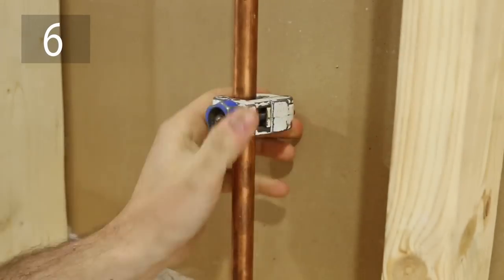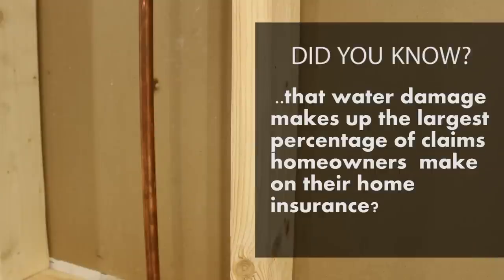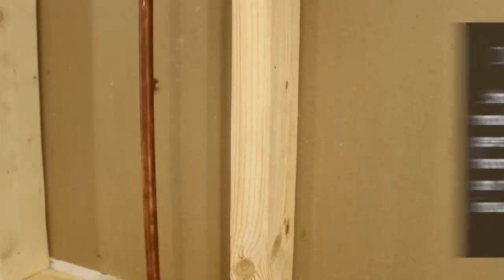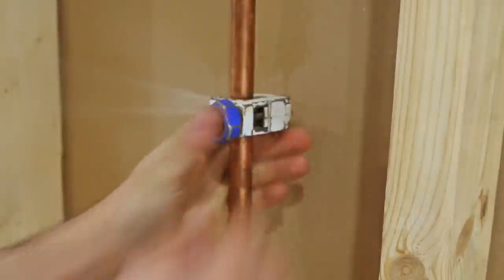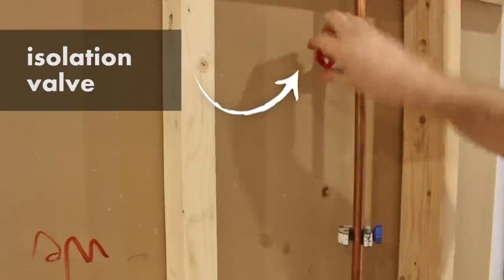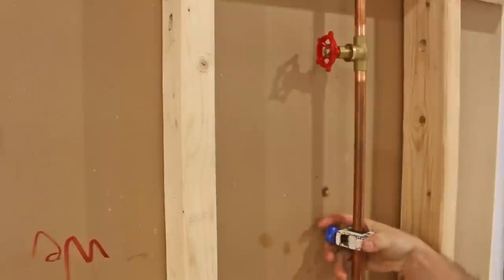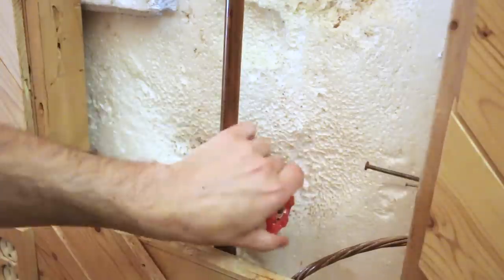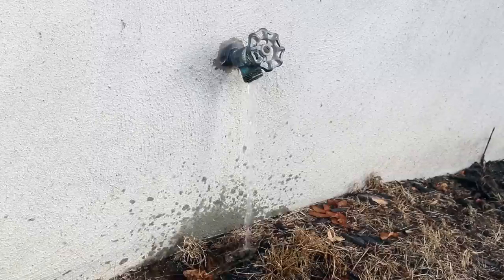Number six: cutting a live pipe without shutting off the water. Most repairs need the water shut off, and a lot of people tend to skip this part and get a big surprise when cutting into the pipe. The solution is to always make sure the section you're working on is properly isolated before attempting to cut it. If there's no valve nearby, close the main water valve and drain all the water before proceeding to any repair.